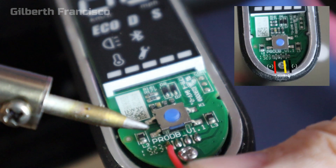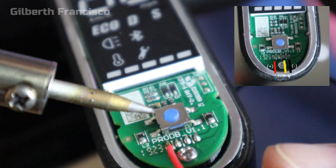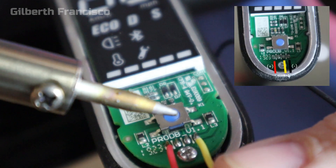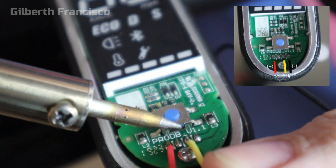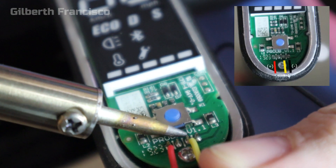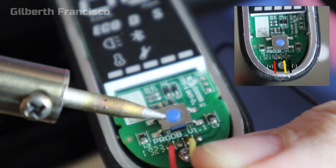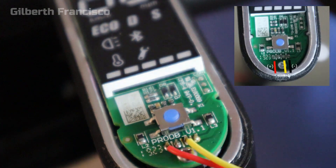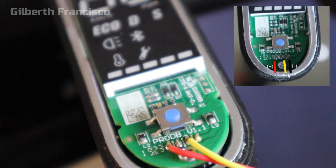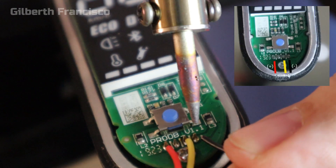Next we have to solder the wires. The red wire is for power, the yellow one is for data — just solder it in and follow the correct color guide. Then the last one, the black one, is for the ground, so just simply solder it.